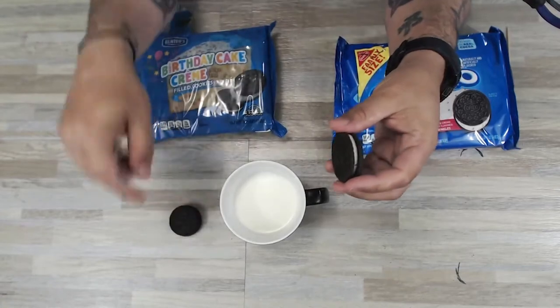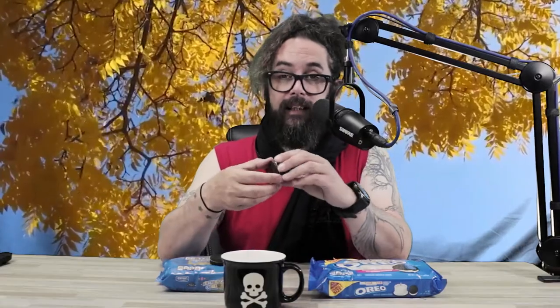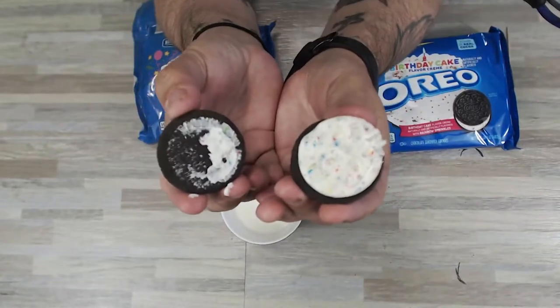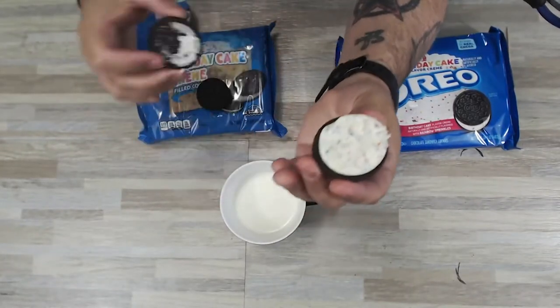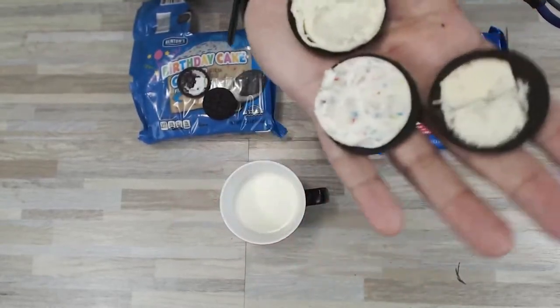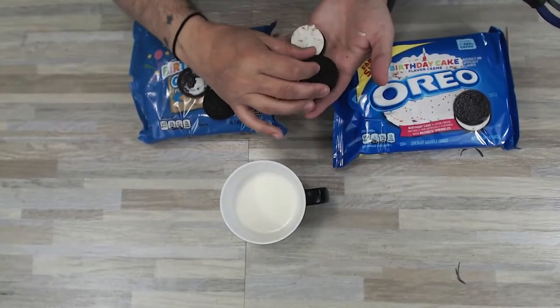It wasn't terrible in the last one, but just so you guys don't call me out on it, I'll be using a new one to make sure that when I dunk it in the milk, it stays together. Now let's take a look at the Oreo. That didn't come apart very great either. However, look at the difference. It's hard for you guys to tell on this camera, but these are very yellow and this is just pure white — and you can just see all the little confetti pieces in it. It's not real confetti pieces, obviously.